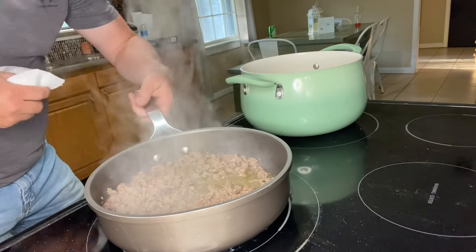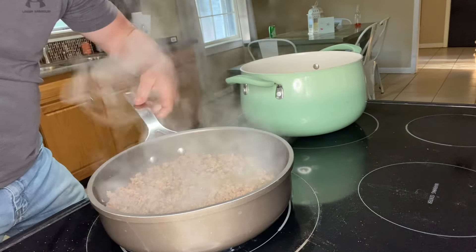As the meat is cooking, we're going to take one block of cream cheese and sit it out at room temperature so it starts to soften up. Then we're going to drain the grease off the beef and kick the heat down to a simmer.